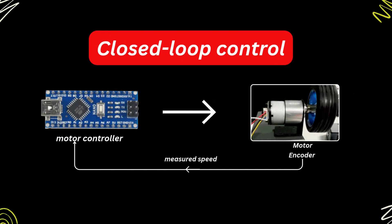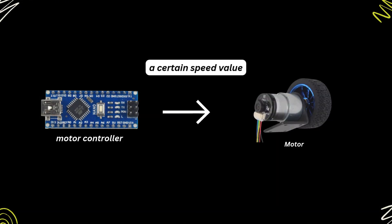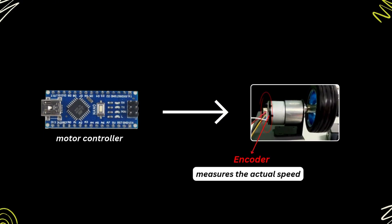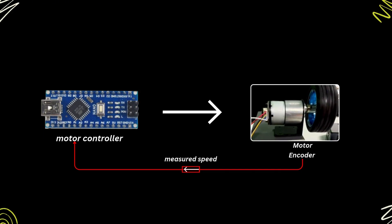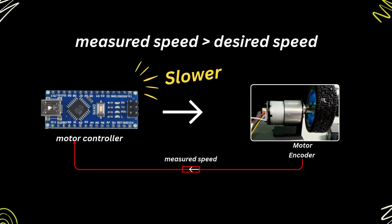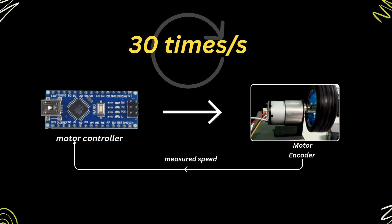The closed loop control works as follows. First, the motor controller asks the motor to move at a certain speed. Then the motor starts moving trying to get that speed. Then the encoder measures the actual speed of the motor. The Arduino code inside the motor controller receives the encoder measured speed. If the measured speed is lower than the desired speed, the Arduino will ask the motor to move faster. If the measured speed is higher than the desired speed, the Arduino will ask the motor to move slower. In our setup, this closed loop control is repeated 30 times per second.